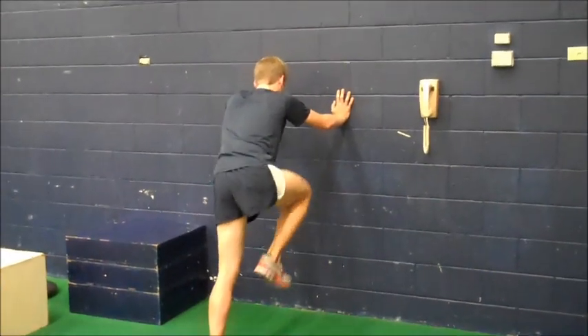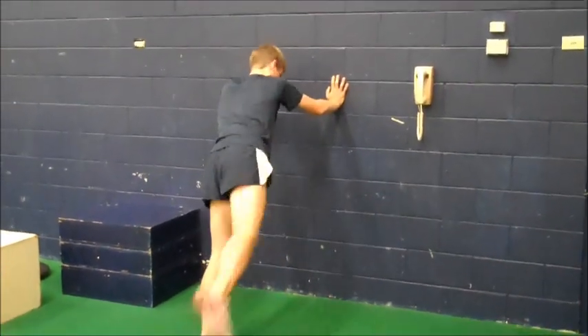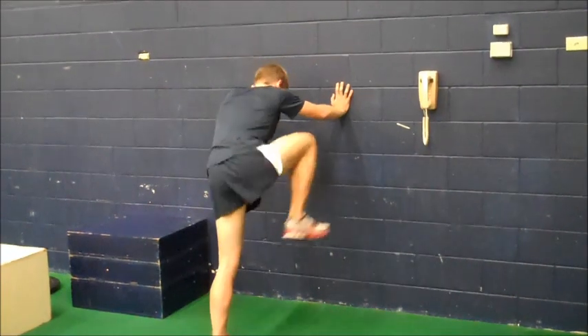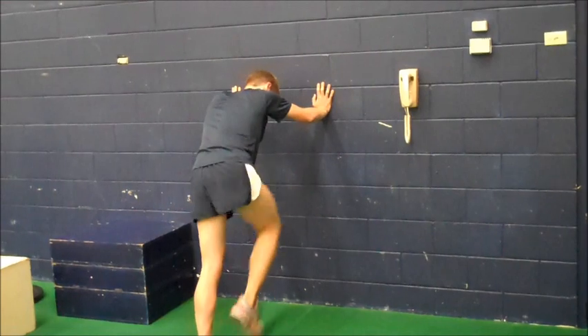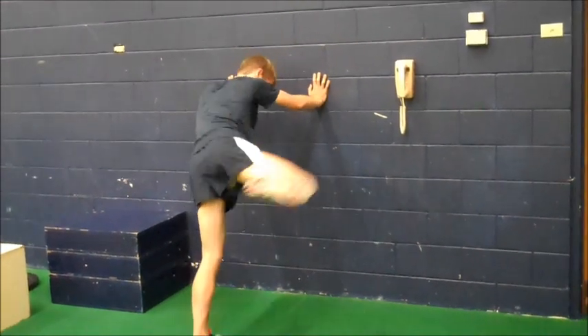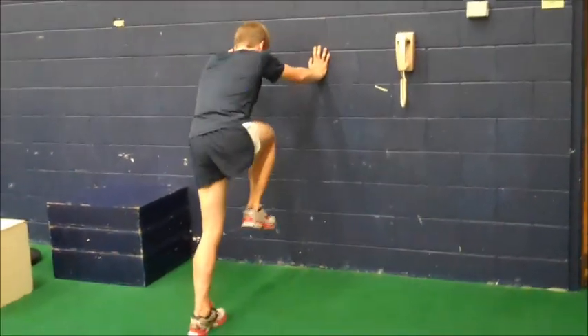This is the trail leg drill. One thing you want to focus on when doing this drill is making sure when you bring your knee through, you try to get it as level with your hips as possible. This helps build hip strength.